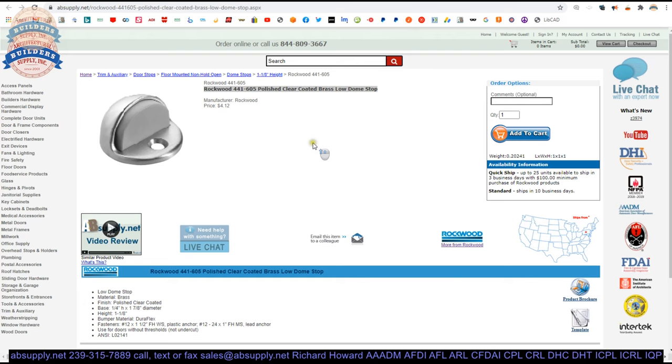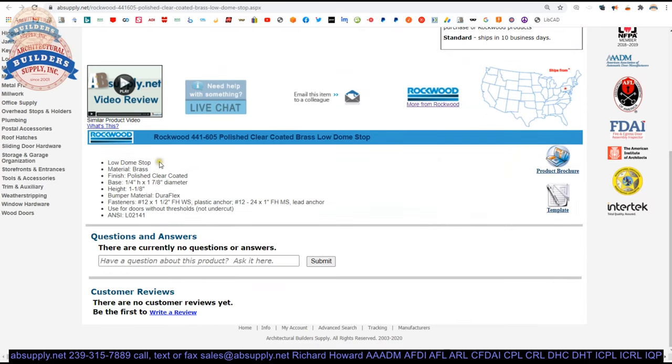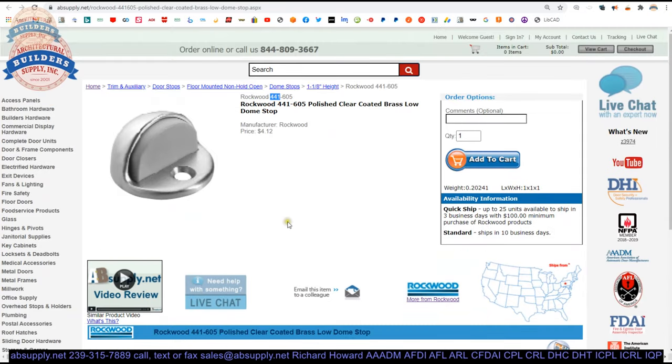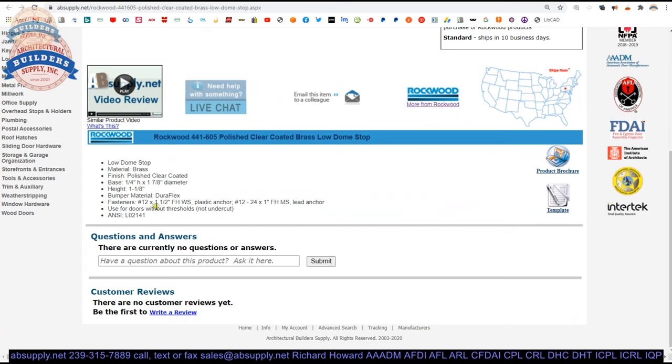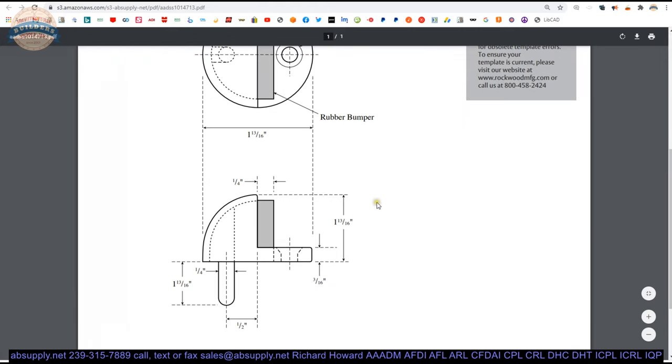Here is the item we are looking at. You've got your generic image and extended description: low dome stop, made of brass, polished clear coated. They say the diameter is 1-7/8ths — it is shy of that. Inch and an eighth overall height — that's right. The base is closer to 3/16ths. DuraFlex bumper and fastener package are noted. The fastener package is literally embedded in the part number — change the part number and you get a different fastener package. This stop is for use with doors without thresholds or doors without much undercut or clearance.